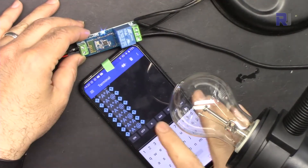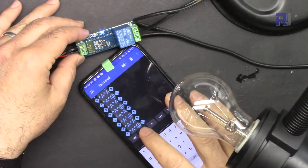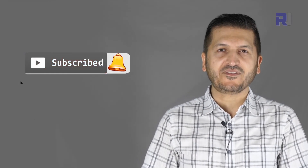Thank you for watching. This was how to use a Bluetooth relay module to control AC or DC load from Robojax. If you learned something and found this useful, please give a thumbs up, as it helps my video in YouTube's search algorithm. Post any comments or questions below — I try to answer and reply. Don't forget to subscribe so you get updates on my upcoming videos.